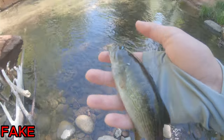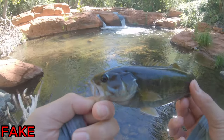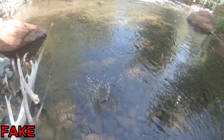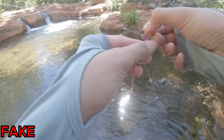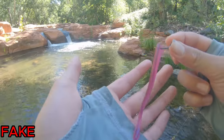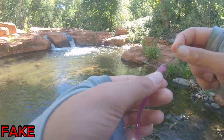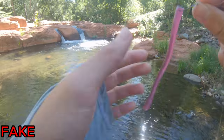There he is — first little smallmouth of the day. Let's go ahead and release this guy. That is the first fish on the soft plastic, and like I was saying earlier about durability, see how I just caught a fish and this worm is still in perfect condition. Let's keep fishing and see if we can catch another one.